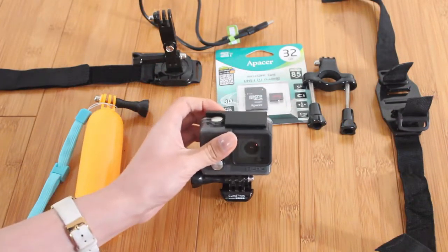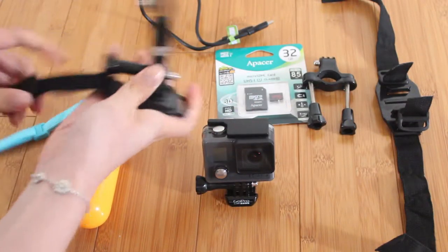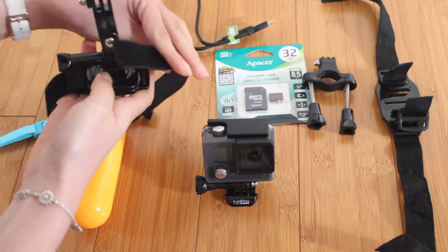I got a whole bunch of different mounts because I don't know what kind of bike or helmet I'll be renting. I got the standard handlebar mount, a wrist strap that can also be mounted on handlebars, a pivot arm so the GoPro can sit at different angles, and a helmet strap. I'll decide which mount to use once I see the bike or helmet, but I'm just taking all of them just in case.